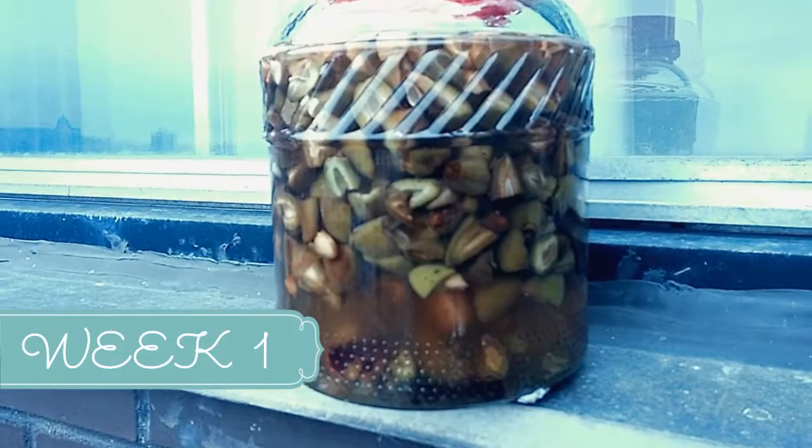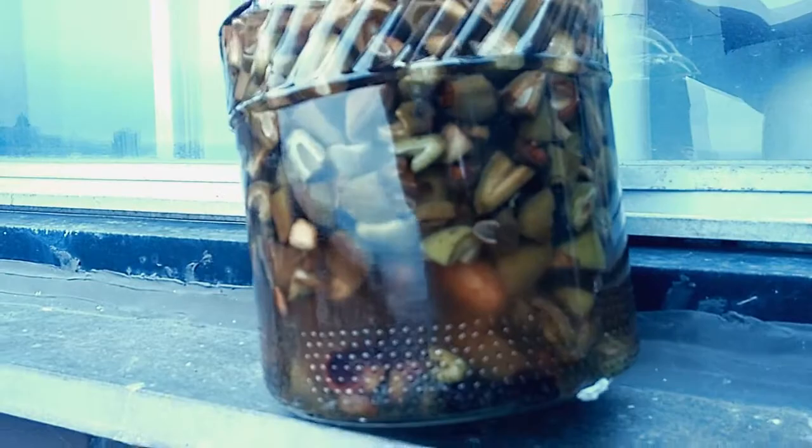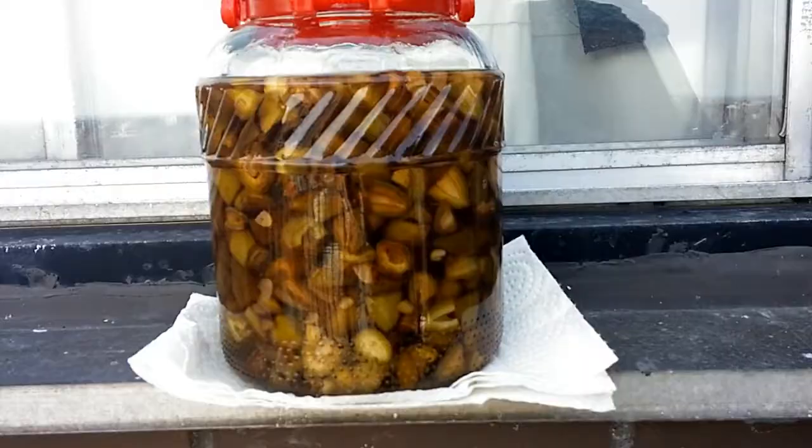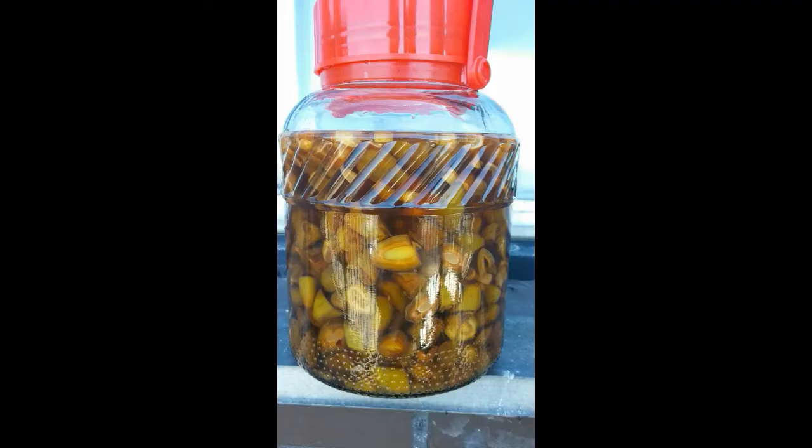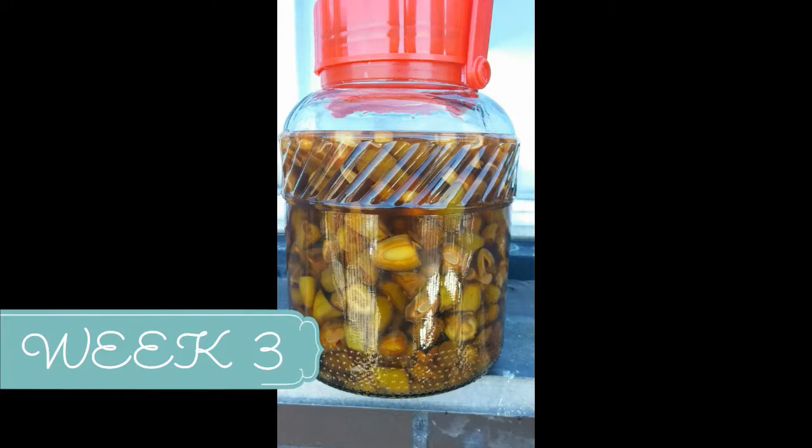Here we are at the end of week one, and as you can see right away we are starting to get a nice darker, browner color. Here we are at week two — as you can see it's gotten darker and a little more like an amber color.